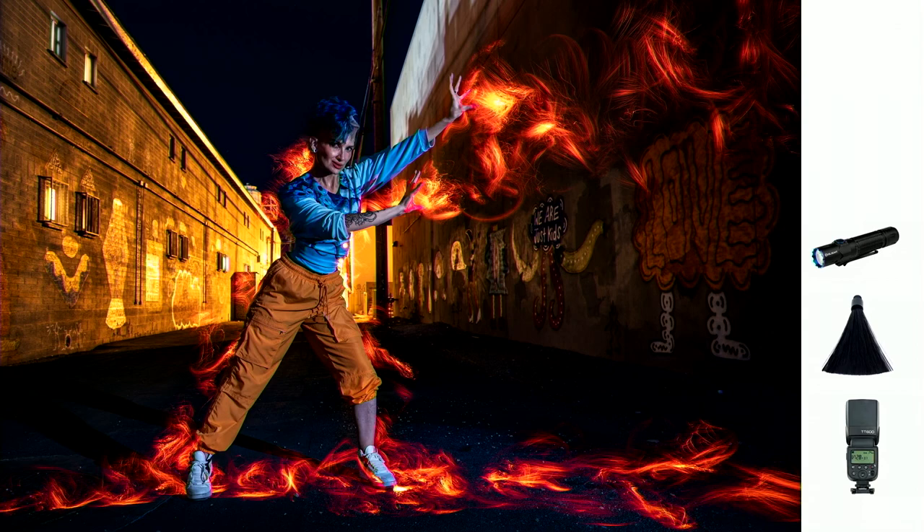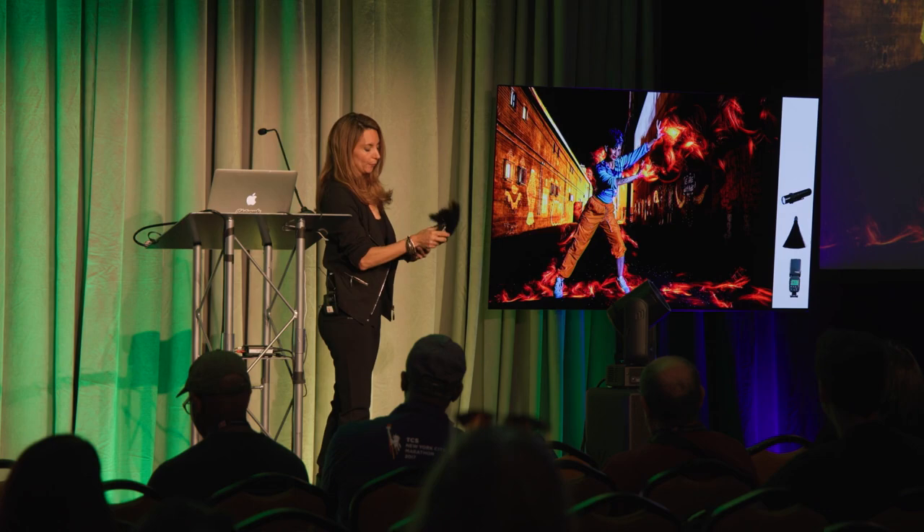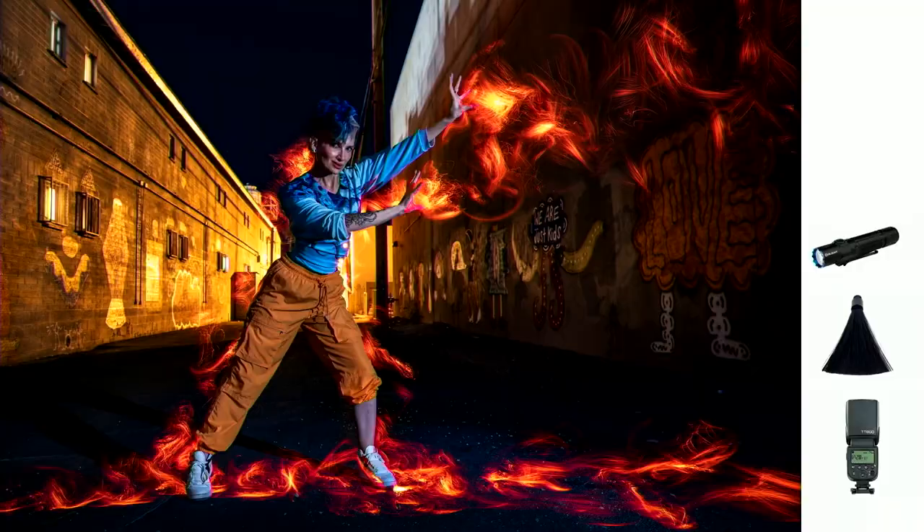Now we finally got to fire. I have this really nifty tool — a black fiber optic brush with a red gel. When you stick your flashlight in it, only the tips turn red. When you shake it, you create that fire effect. A couple things to note: you don't do it in the same location or else it will blow out — you always have to keep moving or else it will overexpose. That's true with any type of light painting.